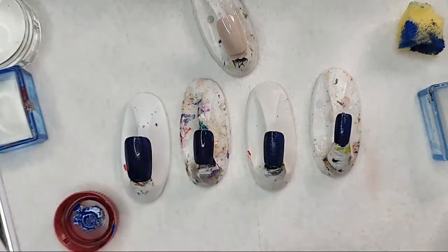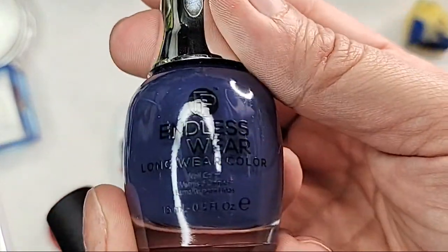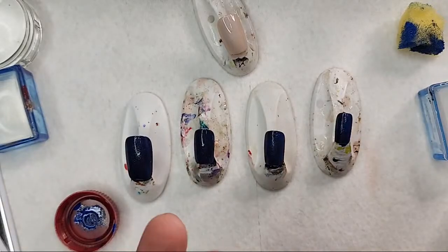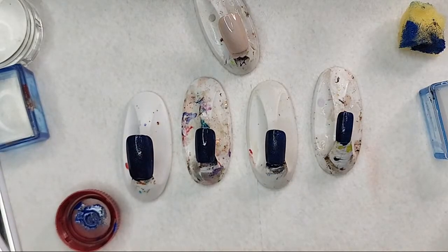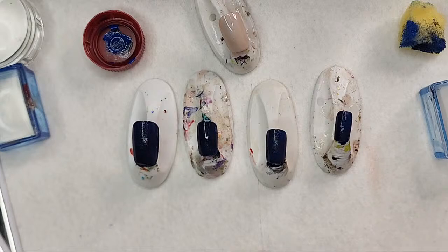I'm going to close these up. This one is Endless — it says 'Opening Night' — and this one of course is Sinful Colors Endless Blue. So many people love this one, it's talked about a lot in various groups. Now what I'm going to do, because I will be stamping onto these nails, is I'm going to top coat these with my junk top coat, since this isn't the final look.